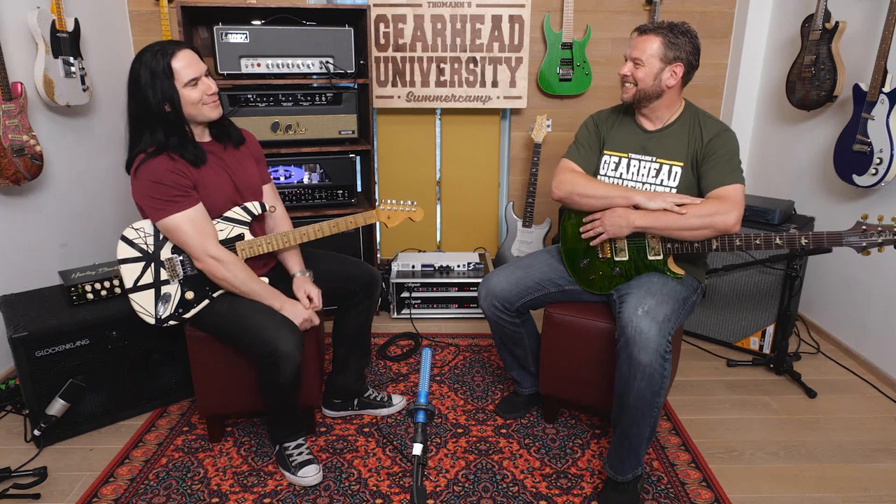We're here at Tomon Gearhead University and I'm talking with the China Guitar Skeptic, Mike. Good to see you, Max. It's great to talk to you. We've been talking about different guitar things and one of the interests that we both share is affordable instruments.